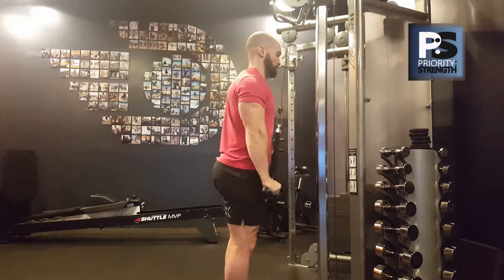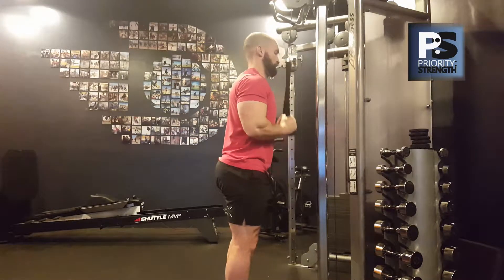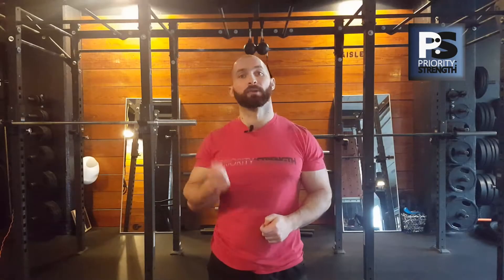With this exercise, it's usually the top where I see people falling short. You want to make sure that your elbow is fully closed at the top of the rep, and there's an easy trick to make sure you're there.